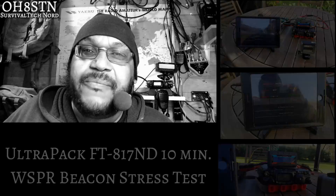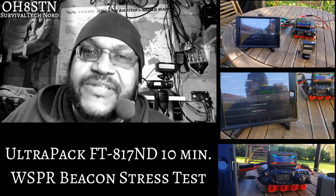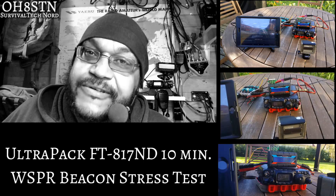Hello guys, Oscar Hotel 8 Sierra Tango November from Survival Tech Nord. Today we have another quick — well, not so quick and dirty for you. It's the UltraPak test you've all been waiting for. So this time we're doing a 10 minute test with the FT817, no internal batteries installed. We'll be using Whisper to send out beacons every two minutes for 10 minutes.